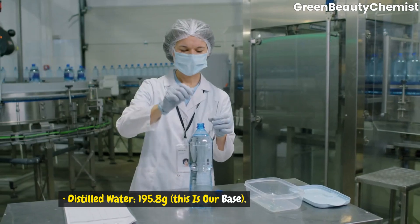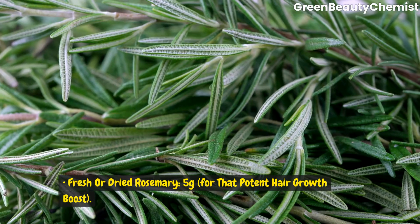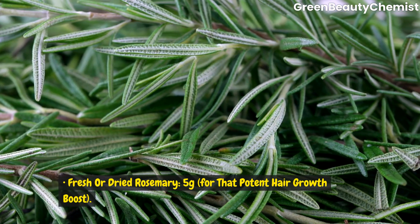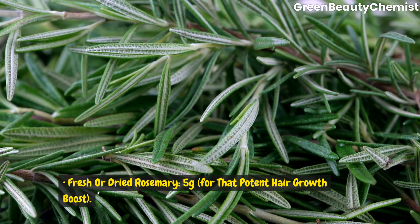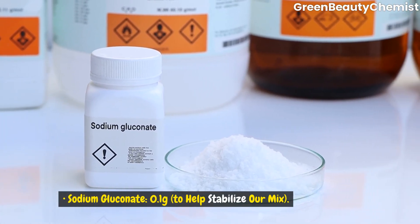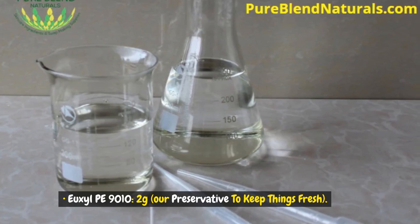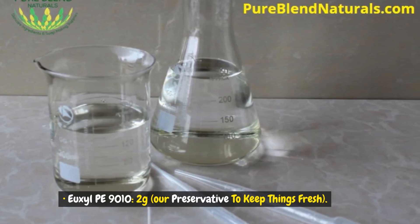Distilled water, 195.8 grams — this is our base. Fresh or dried rosemary, 5 grams, for that potent hair growth boost. Sodium gluconate, 0.1 grams, to help stabilize our mix. And Ilse PE9010, 2 grams — our preservative to keep things fresh.